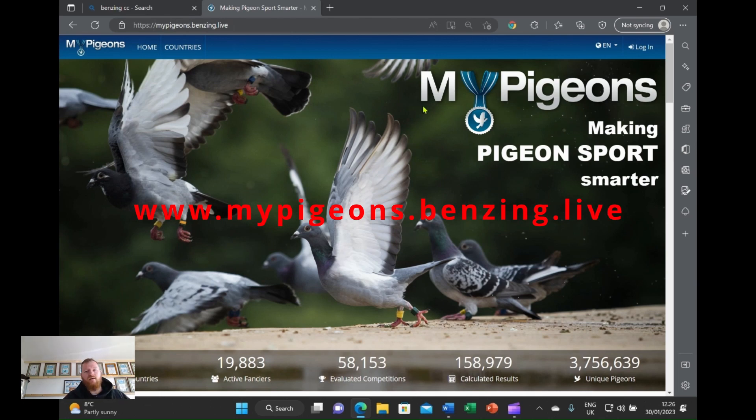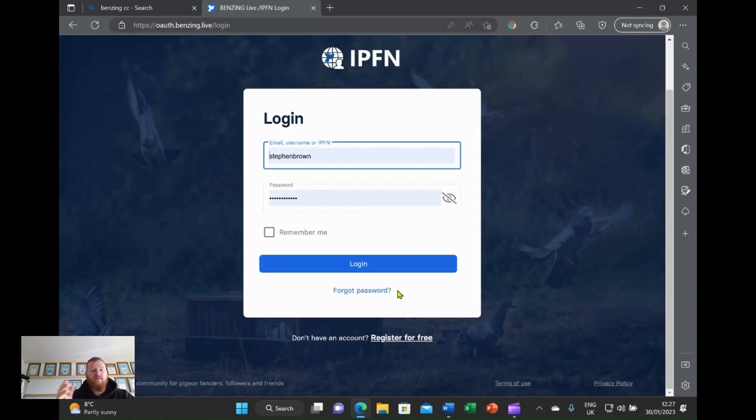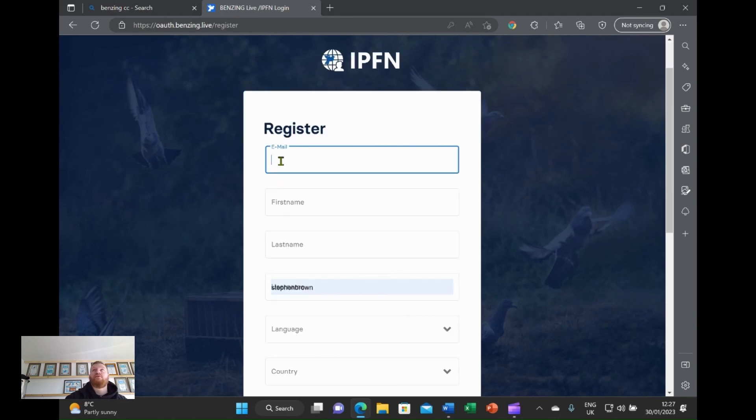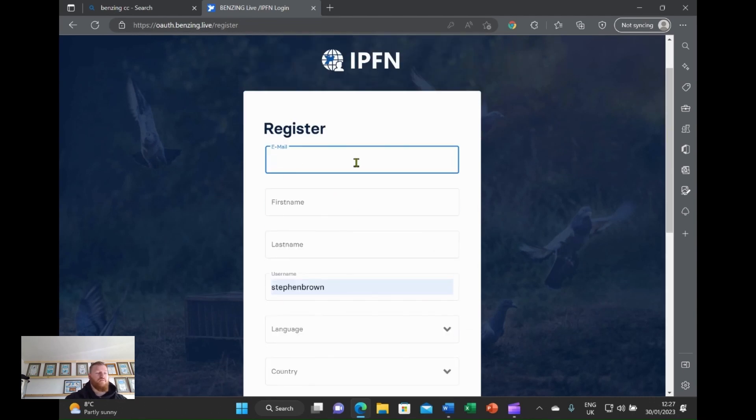And this is what you are greeted with — what you are going to do is go to login. Obviously I have an account already. So when you don't have an account, you just come down to the bottom here where it says 'register for free'. And from here you are going to enter your details. You need your email address, because when you create this, it will send you a verification to your email address — so make sure you do get that right.